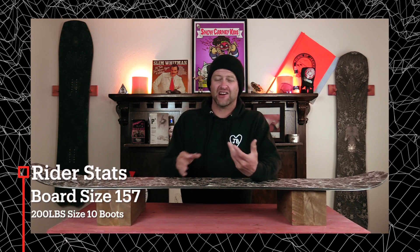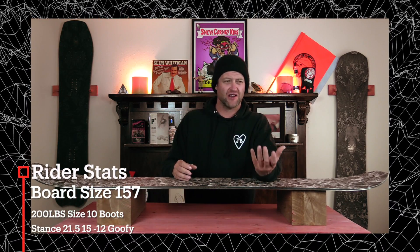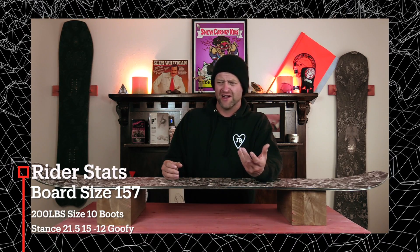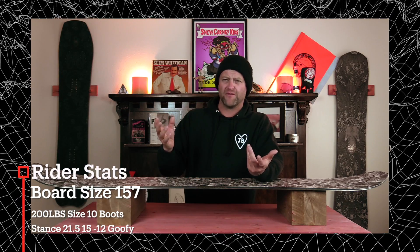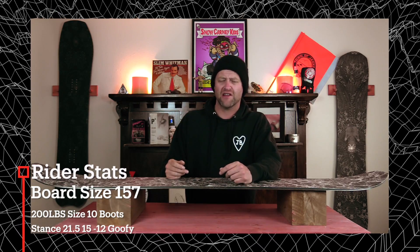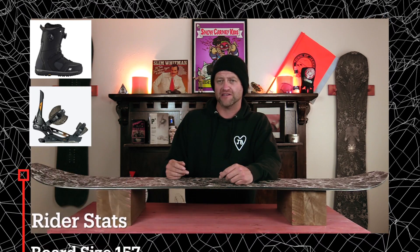I rode this board at Copper Mountain on a sunny bluebird day that started off with cooler temps that turned warm as the day went on. So it started off with cool pow and turned to hot pow, with perfect corduroy — basically a perfect powderish spring-like day with a couple inches that had fallen. I rode it with my Rome Black Label bindings and my K2 Thraxis boots.